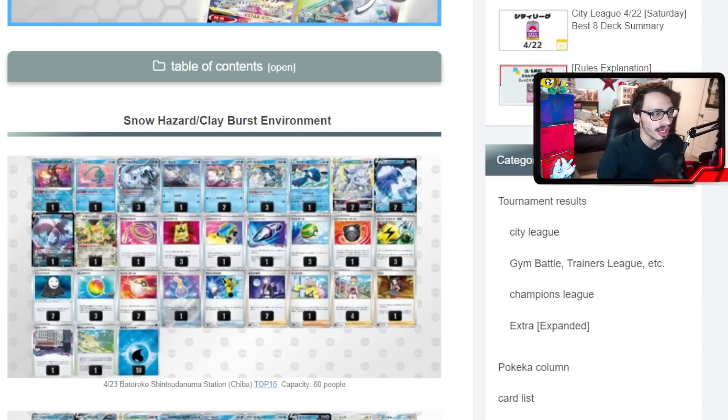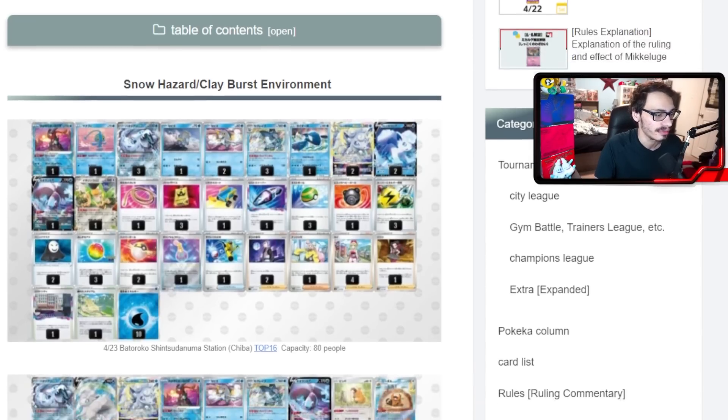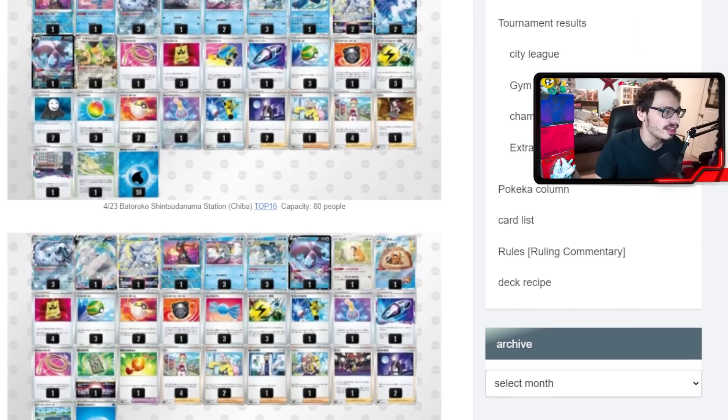Another really good card for Baxcalibur is Irida. Irida allows you to grab a Rare Candy and a Baxcalibur — so quite literally if you just have Irida you guarantee Rare Candy plus Baxcalibur. That's a fantastic supporter card to play in the deck. I'm pretty sure every single Chien-Pao EX deck is going to be playing at least four Irida. We have another build here also using the Vulpix V-Star — again, very strong in the deck — along with Lumineon.